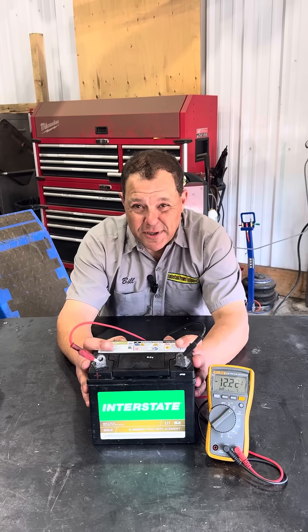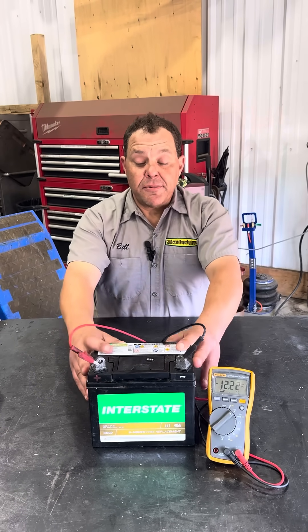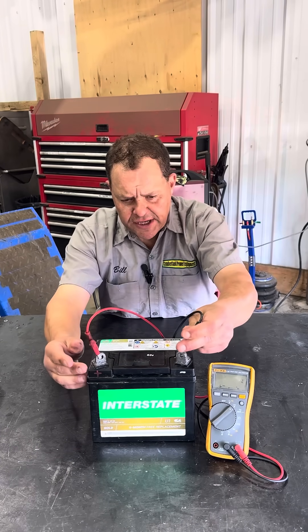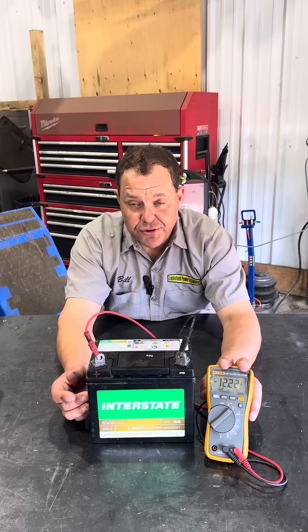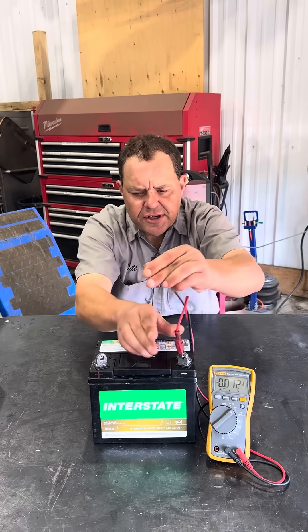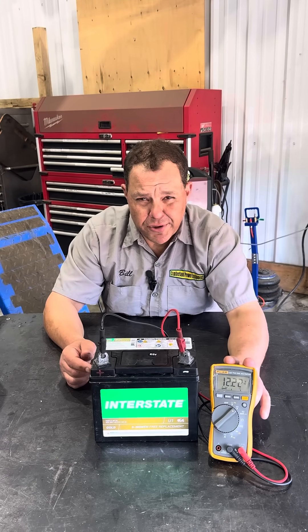On some John Deers especially, there's electronics in the dash and similar areas — this can blow all those things and result in an expensive repair from something so simple. You can see here on the multimeter: positive hookup on positive and negative on negative gives us negative 12.2 volts. If I switch it positive to negative and negative to positive, now we have positive 12.2 volts.